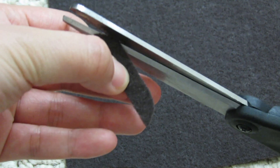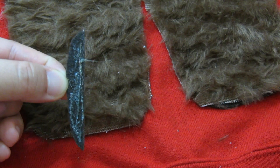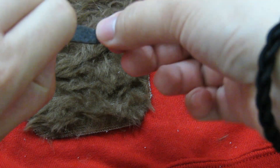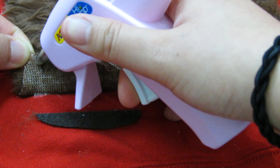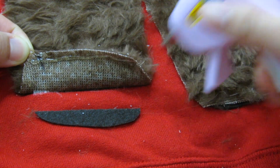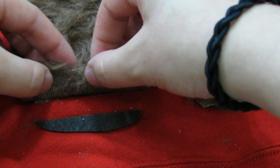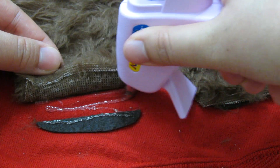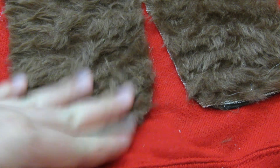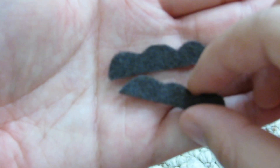After gluing, take some black felt and cut out two pieces shaped like a long boat — this will be his feet. Glue his feet down at the ends of his legs like so. And if your fabric is like mine, you could fold the ends in and glue them down to prevent any fraying. For his hands, cut out three little humps and glue them down at the ends of his arms.